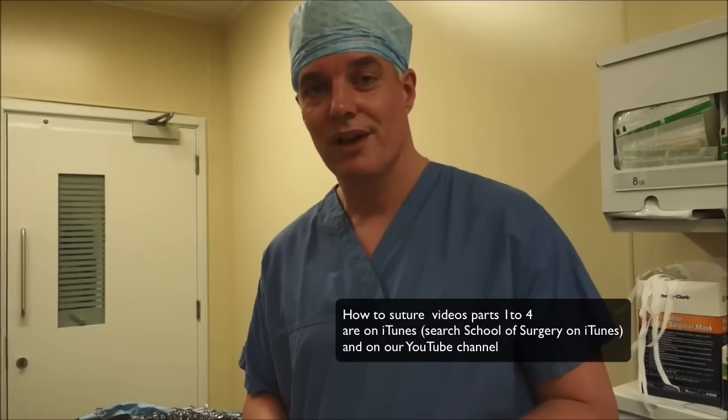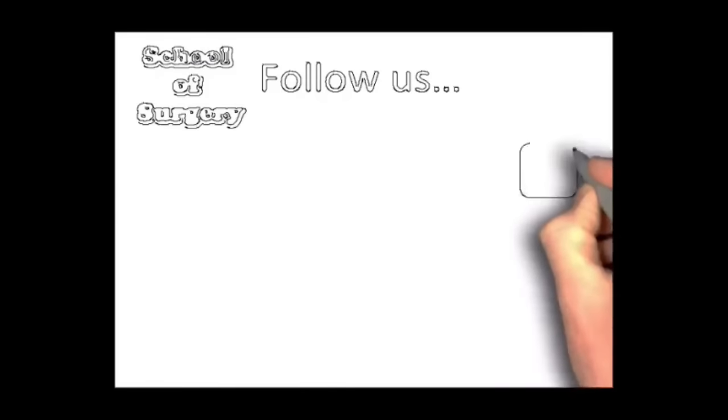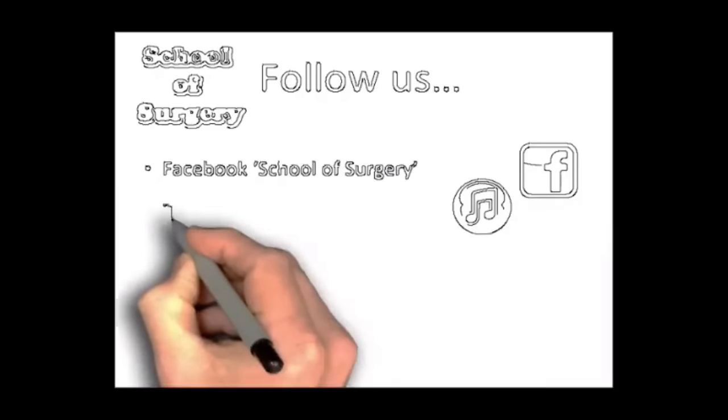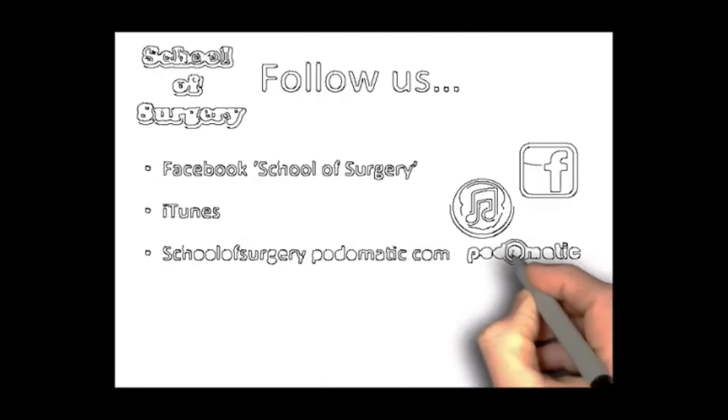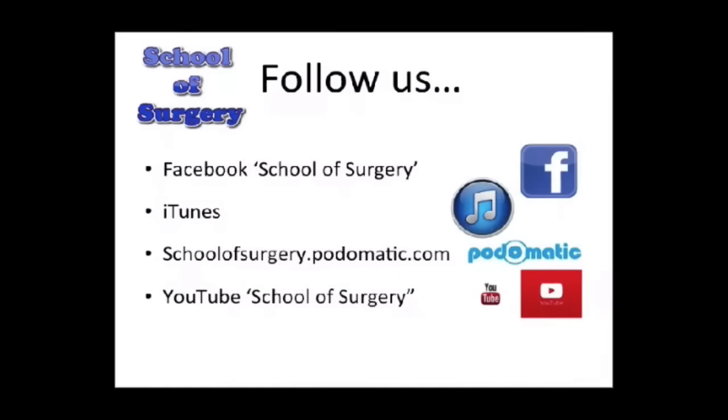So that's the large basin tray — the one you'll encounter most. You can find much more like this and about many things to do with surgery at School of Surgery on Podomatic, on YouTube, or on iTunes. Thanks for watching. You can follow us on Facebook at School of Surgery, on iTunes, on Podomatic at schoolofsurgery.podomatic.com, and by searching School of Surgery on YouTube. Thank you very much and see you next time.